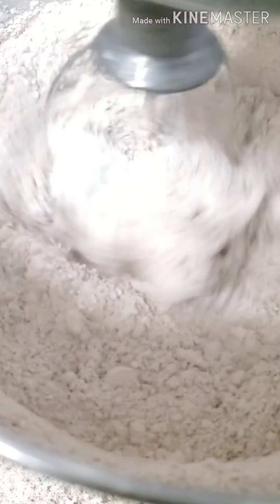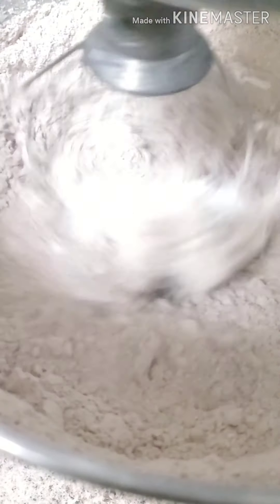Start out on slow — make sure that it gets wet and looks incorporated and not powdery. Then you can up it to a speed three or four. After that, you're going to up it even more so it whips super fast, which is going to make it even lighter and fluffier. If you feel like the frosting is too stiff, you can add another tablespoon of heavy whipping cream, but just don't add too much. Let it whip a little bit longer and see how it comes out before you add any more liquid.